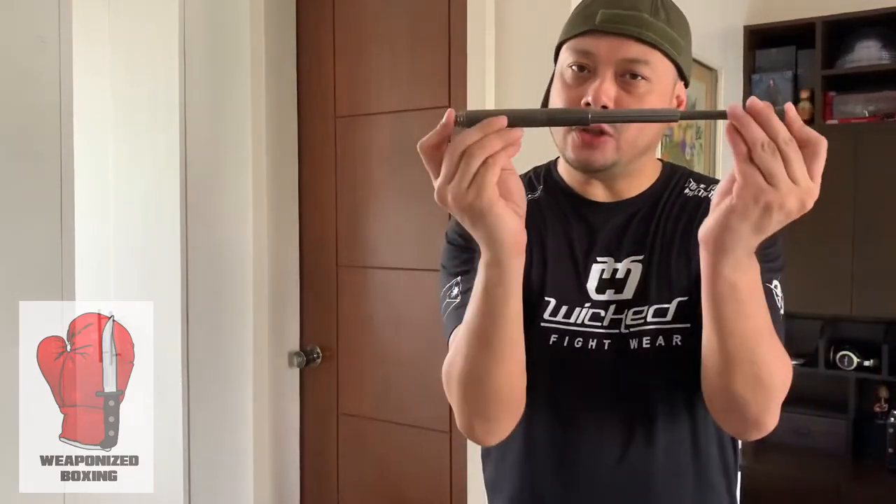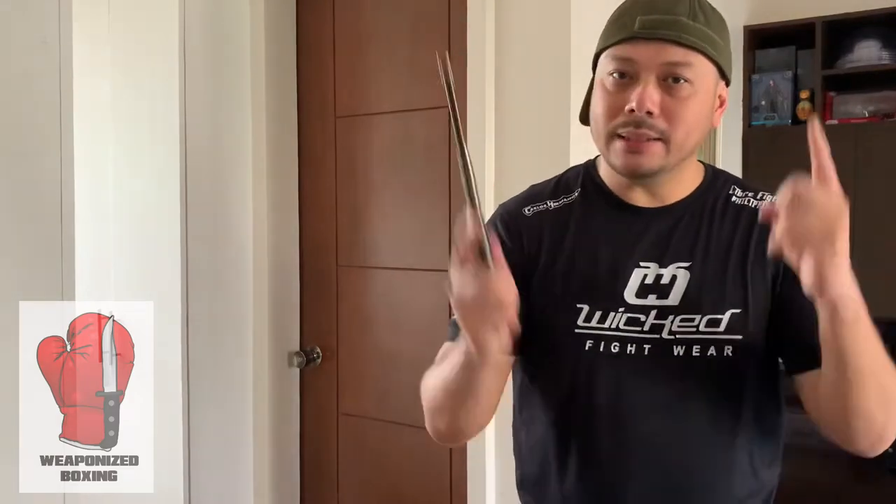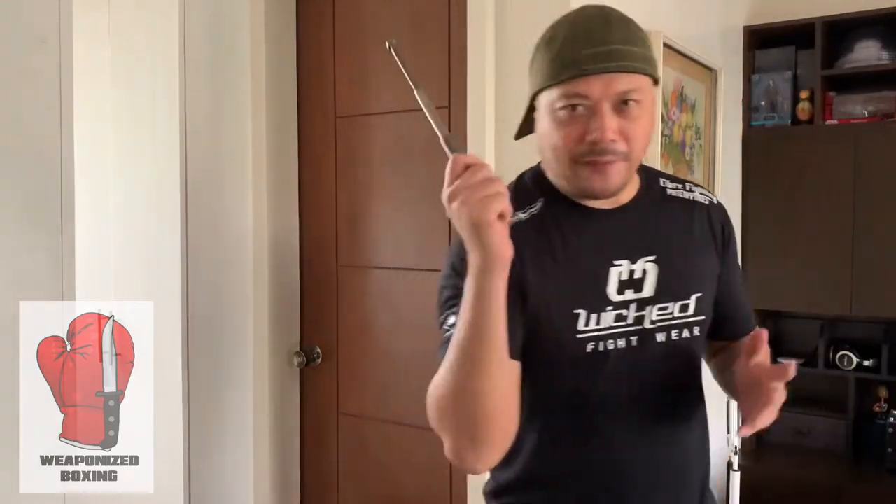This may seem like a short baton, and it is as far as batons go, but this thing can pack a punch. If you get hit with this at maximum power, this is going to hurt. If you have an opponent with a knife — I'm not a fan of defanging the snake or disarms — but if I hit your knife arm or knife hand with this, it's going to create serious damage, especially if you make use of proper body mechanics. I can hit you in the hand, in the elbow, in the forearm, or in the face.